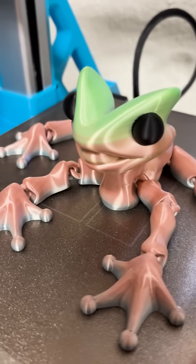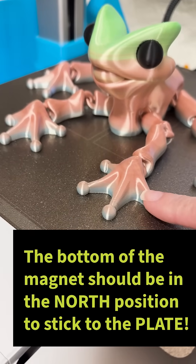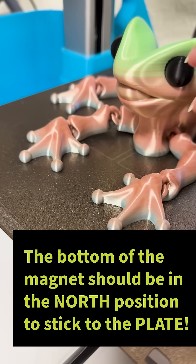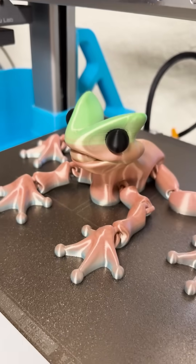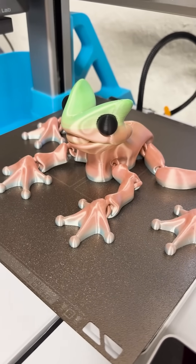Well, what happens is this plate is actually metal, right? So the polarization of the magnets are pulling it down. See how it snaps down on there? So it's going to hold it down in place so that the printer head itself won't pull it up. That's how that works. 3D Layer Labs.